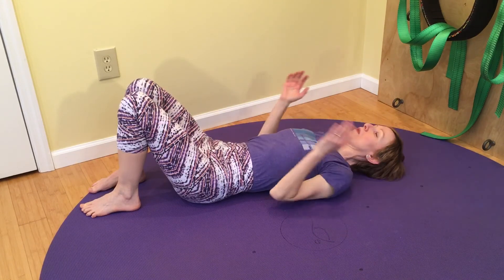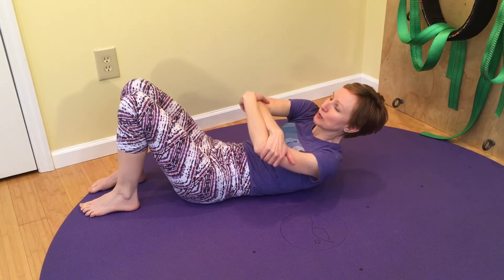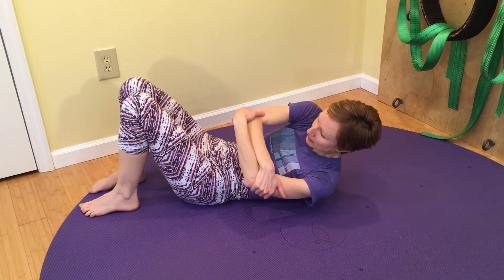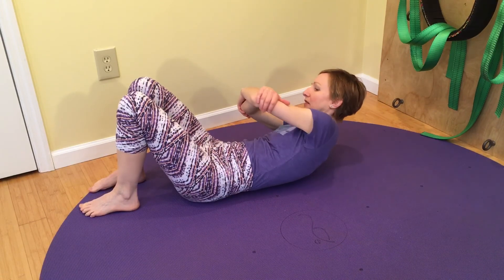And one more variation is to do either of those positions adding a little twist, holding for three breaths to that side, and holding for three breaths to the other side.